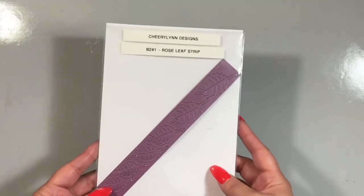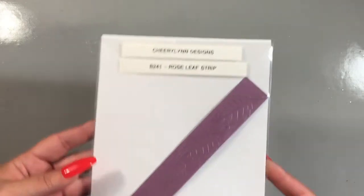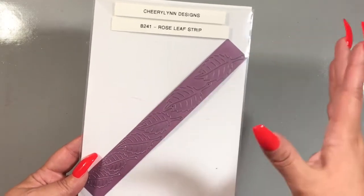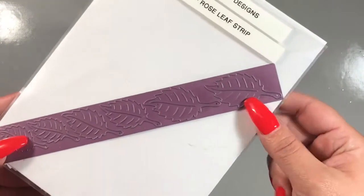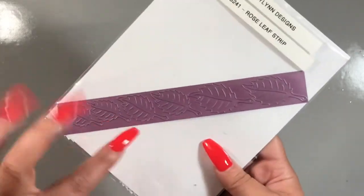For my greenery element, I used another oldie but goodie, the rose leaf strip from Cherryland. Here's the part number. This strip die gives you a total of six different leaves — six leaves total — in three different sizes: a large, a medium, and a small. I used the medium one on my project.